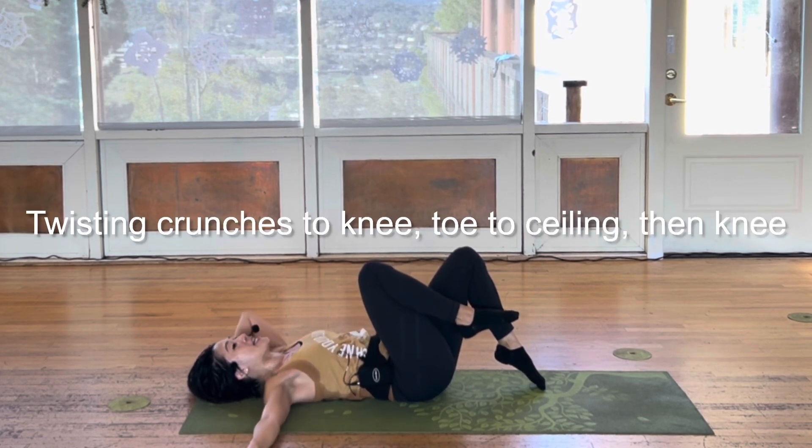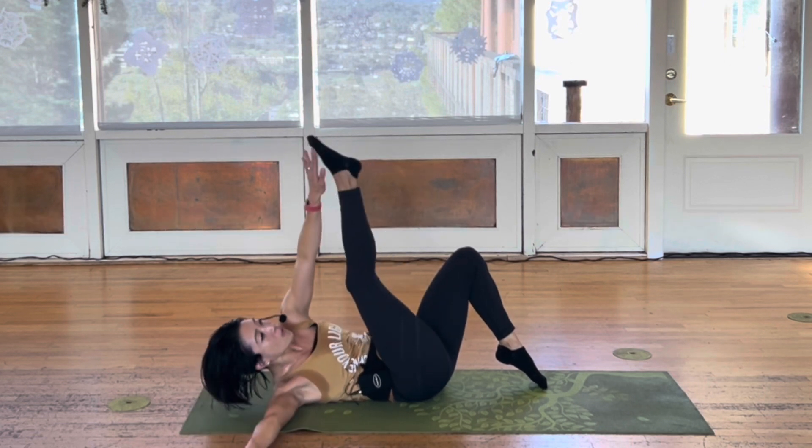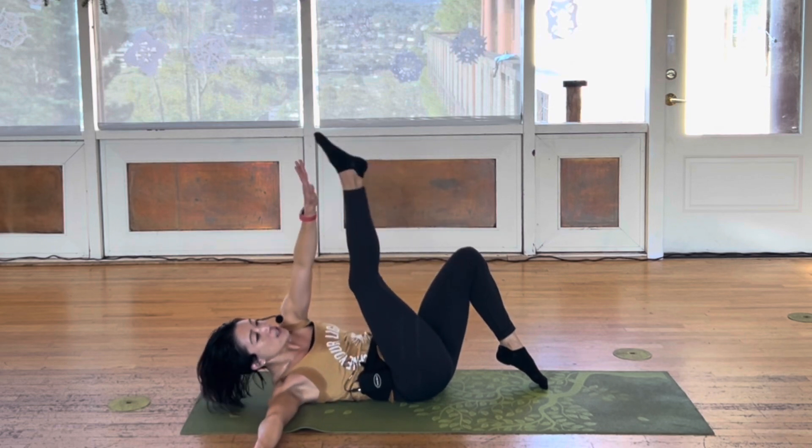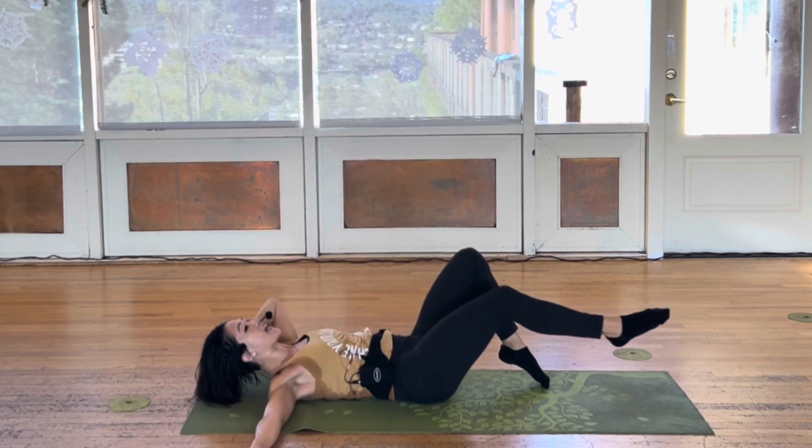Three pulses. Knee, toe, knee, go. Right knee, right toe, right knee, kick out. Knee, toe, knee, kick out, go.